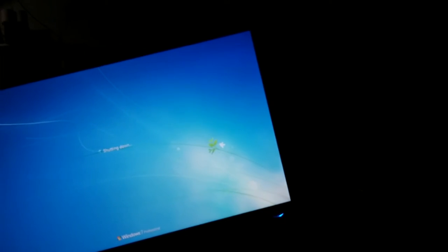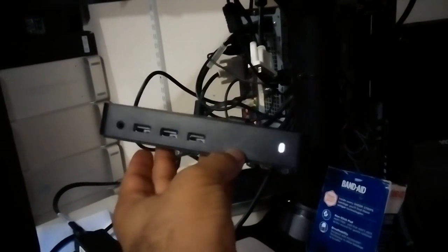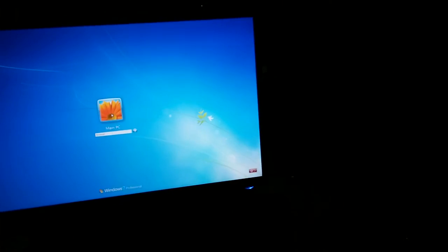Now I have four monitors running. If you want even more monitors from this setup, the dock has multiple USB 3.0 ports — some in the back and some in the front. You can purchase USB-to-DVI or USB-to-HDMI Display Link dongles, plug them in, and you'll have more monitors running off of a small tablet.